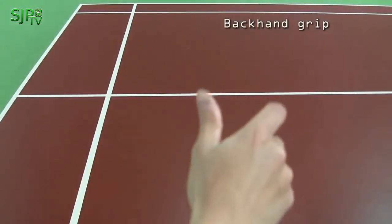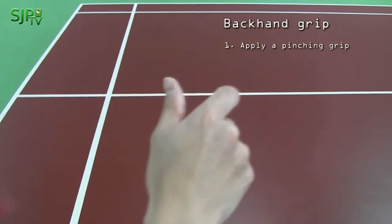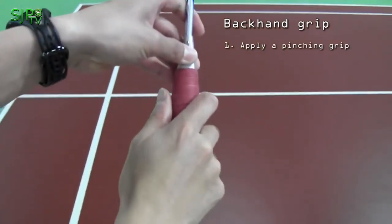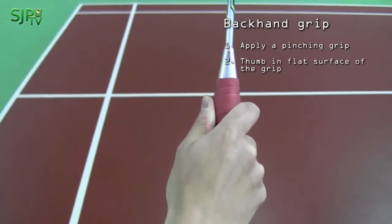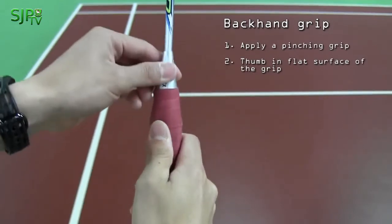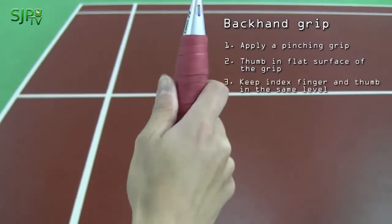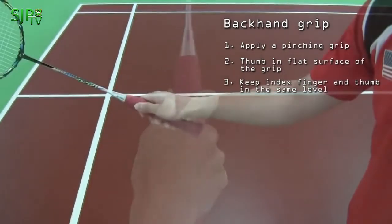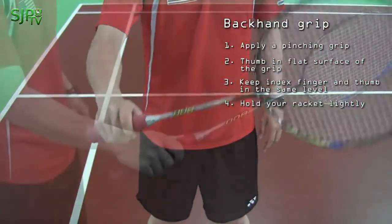For the backhand grip, you might want to apply a pinching grip. Place your thumb on the flat surface of the grip, as you can see in the video. Your thumb is in the center of the grip, and you want to make sure that you keep your index finger and your thumb at the same level.